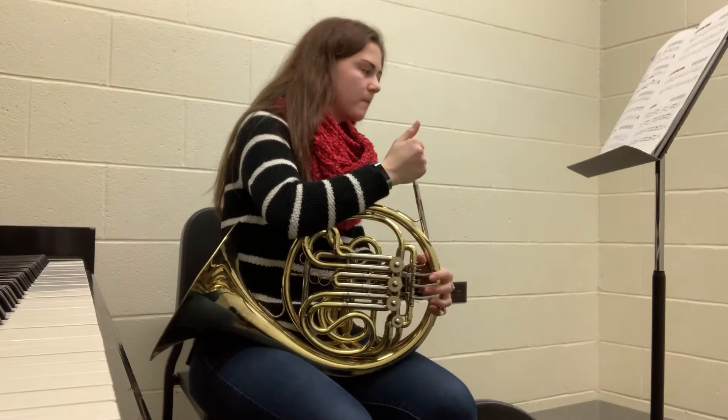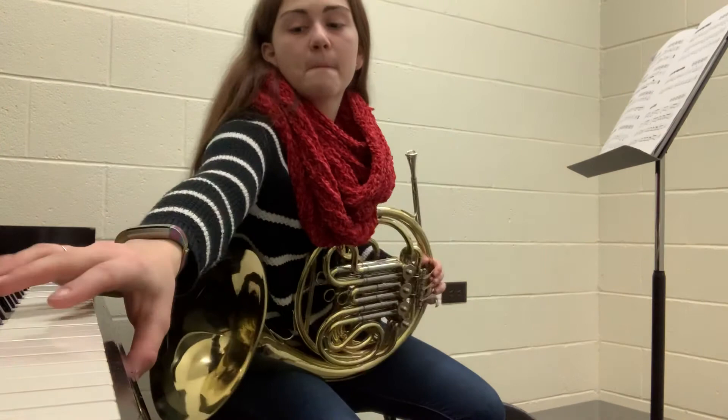We Wish You a Merry Christmas starts on a horn pitch G, so that's going to be a concert pitch C. [Plays We Wish You a Merry Christmas]